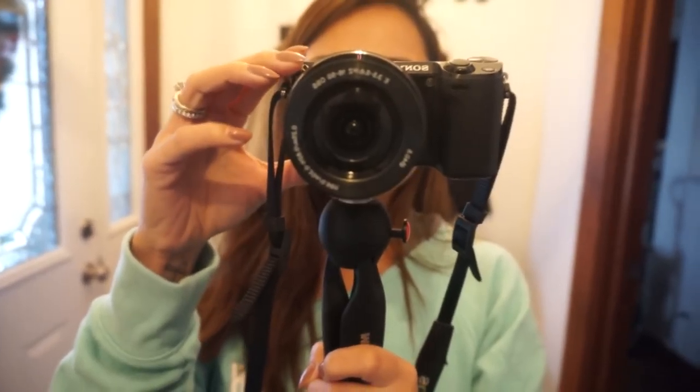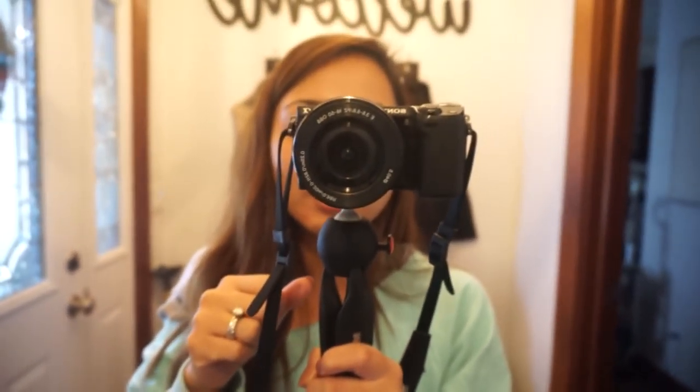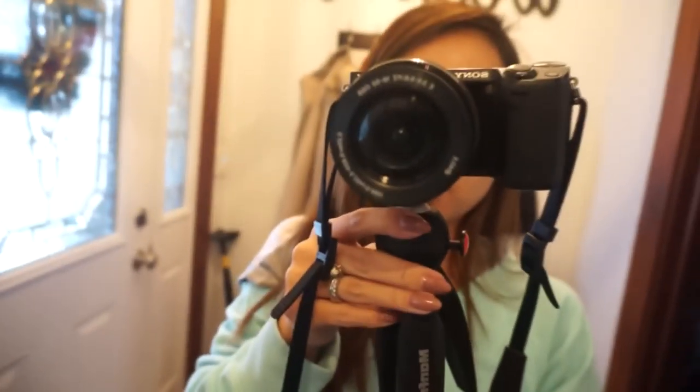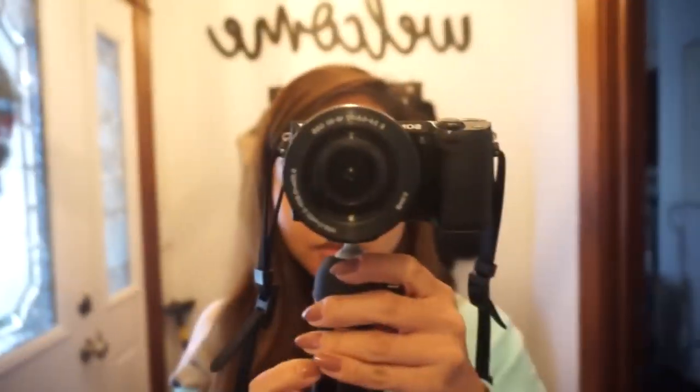Because, you know, I have the other ones that, like, you can twist and turn and stuff. After a while, those ones get really loose and they don't go back to how they were. So, I thought I would try this one out. I purchased this on Amazon. So far, pretty nice.